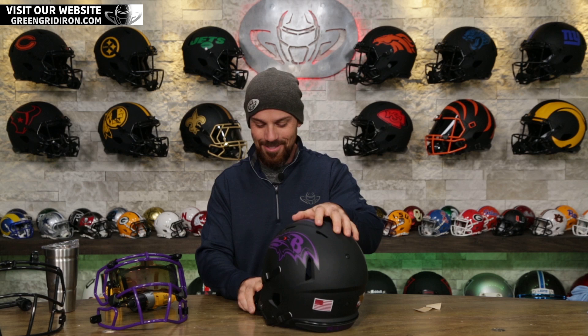If you're new to this channel, welcome — you must like football helmets. You know we do. At GreenGridIron.com, we sell to players and collectors. We service the NFL, a lot of college teams, hundreds of high school teams. We do their face masks and a whole lot more, and we also help you with collectibles.